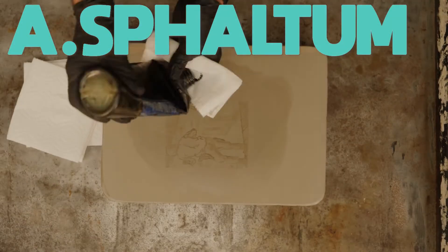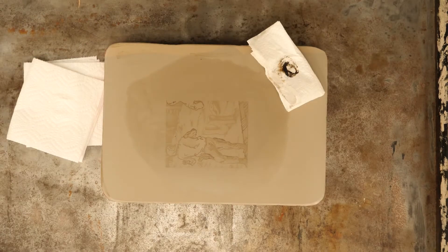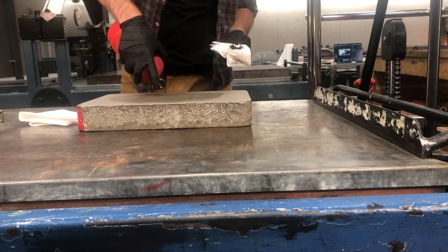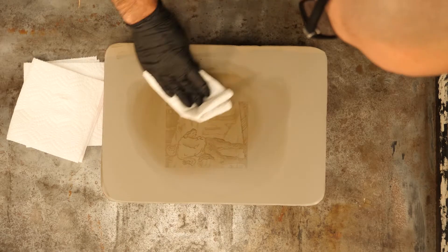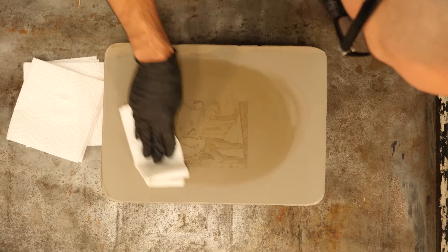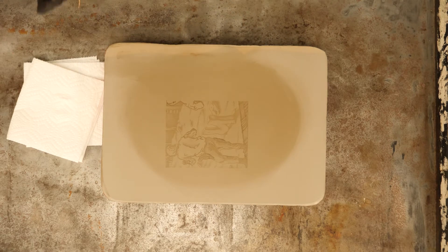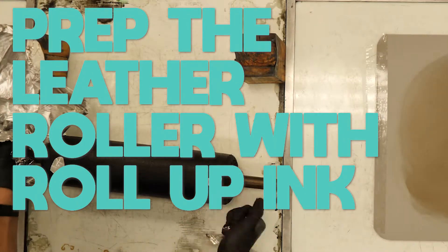After that is done, I use the asphaltum to establish a grease base — basically replacing my old grease with new grease on the stone. The asphaltum I'm using is pretty thick, so I need to loosen it up a little with lithotene. What I'm trying to do is make a nice brown film over my entire image area, putting new fresh grease into that stencil. While that is drying, I'm going to prep my leather roller with roll-up ink.